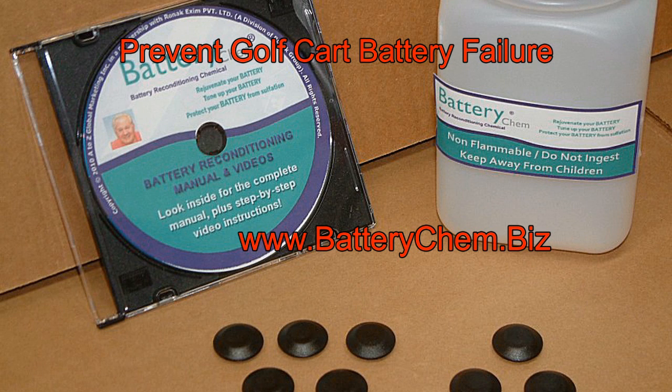Lead acid batteries fail because of sulfation. If a battery sits too long, it will sulfate. As you use a battery, it accumulates sulfation. Each time you cycle a battery, it accumulates more sulfation until it reaches the point where it won't work anymore at all.